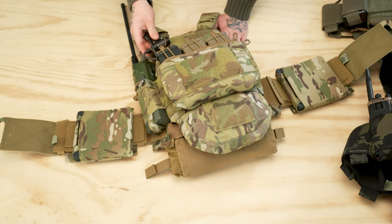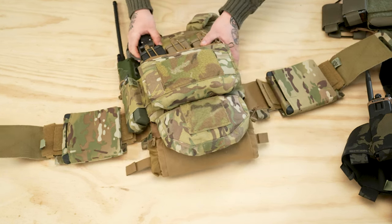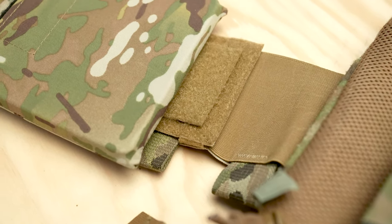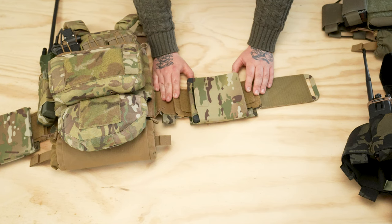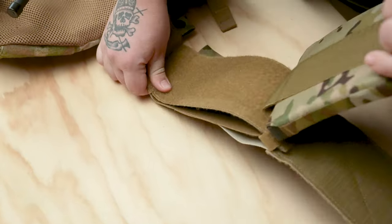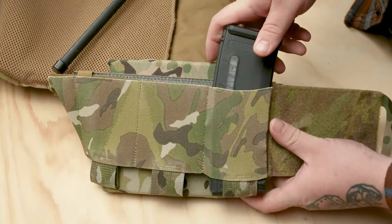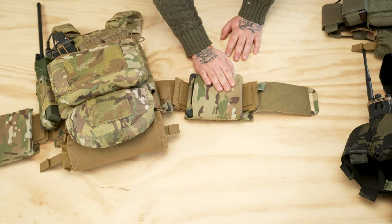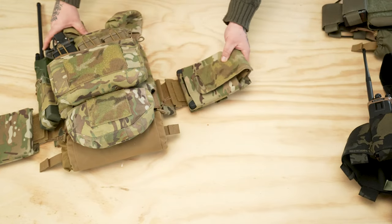Got the PTT retainer holding our push-to-talk up here — pretty simple design, just some shock cord with nylon in the middle to keep that PTT in place. One cool thing we came out with this year was the CEC side plate adapter. The Slickster comes with the carry elastic cummerbund, and we made an adapter so you can run 6x6 plates with this cummerbund. They just come on and off with velcro — you don't lose any space in the cells, so you can put it on, leave it on, and just take the plates off. Pretty simple solution if you need that extra level of protection.